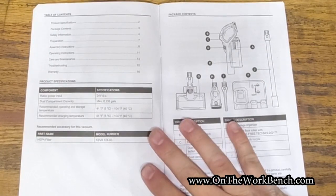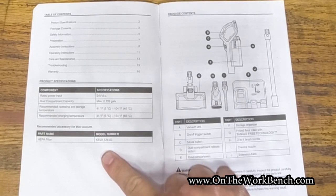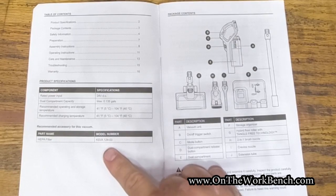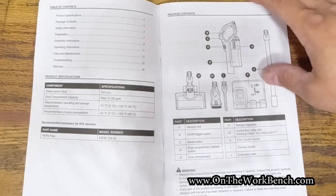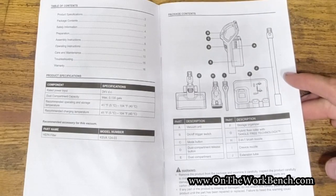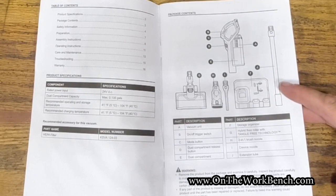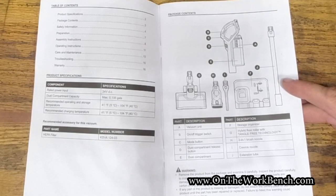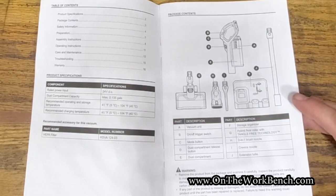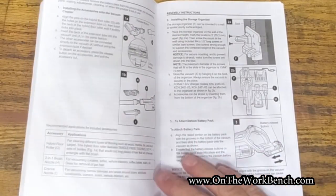Looking at the manual, page two has a replacement part number for the HEPA filter: KSVA124-03. That's the only item with a specific replacement part number. There are no part numbers for the extension wand, crevice tool, or 2-in-1 brush. An extra extension wand would be a great accessory to sell separately for reaching tall ceilings with cobwebs, along with replacement nozzles.